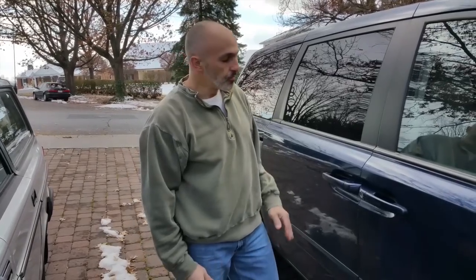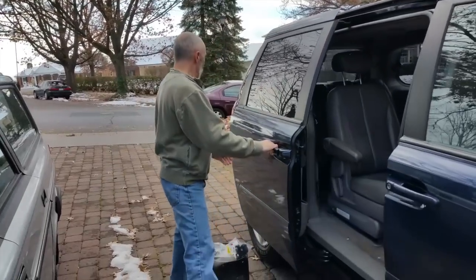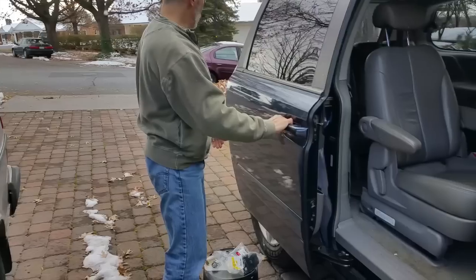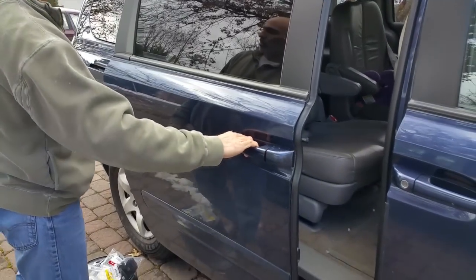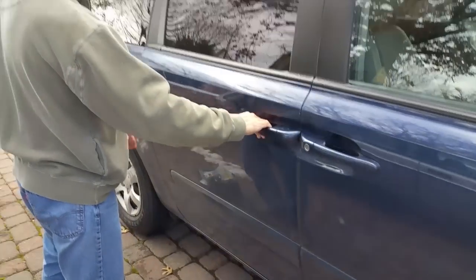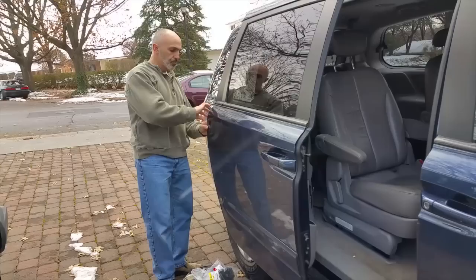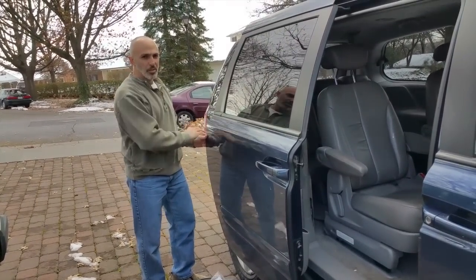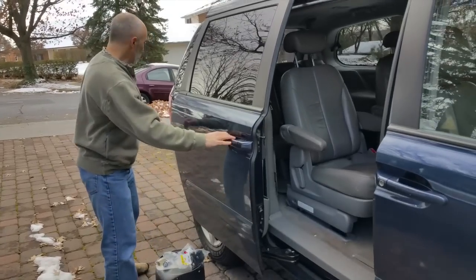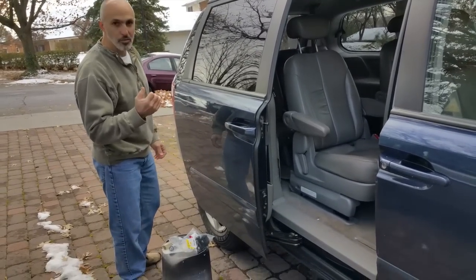A 2006 Kia Sedona with a problem with the sliding door. You can see what's going on here — when you try to close the door, it kind of bumps a few times on the way closed. You'll also notice if you have this problem, there's a lot of movement in and out on the door. The issue is there is a roller where the bushings have gone bad.